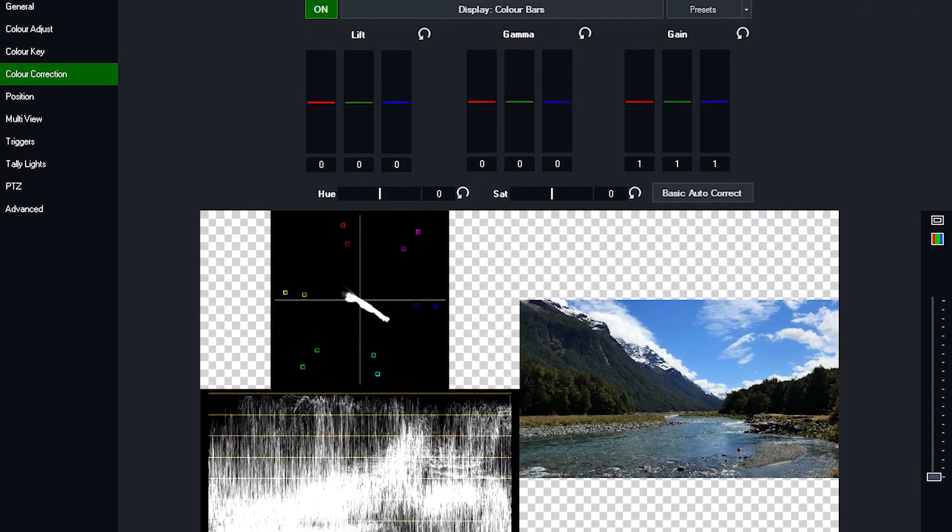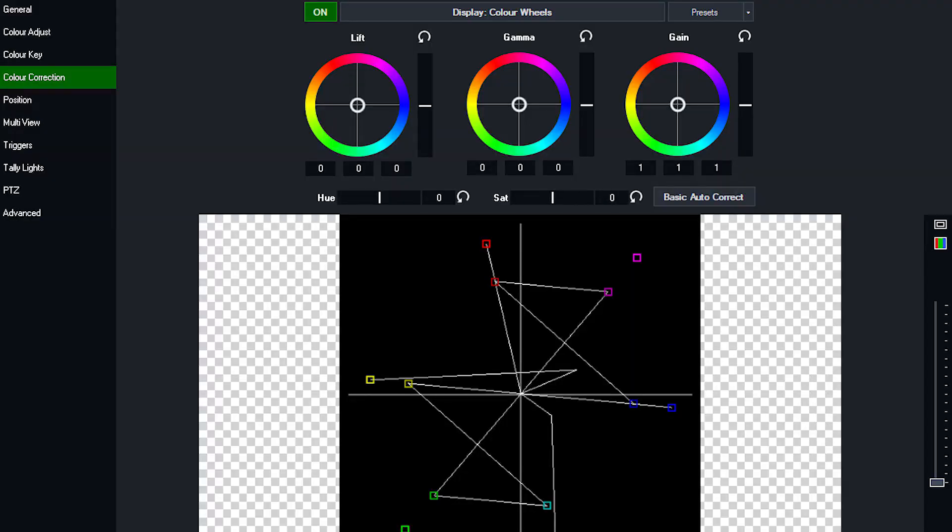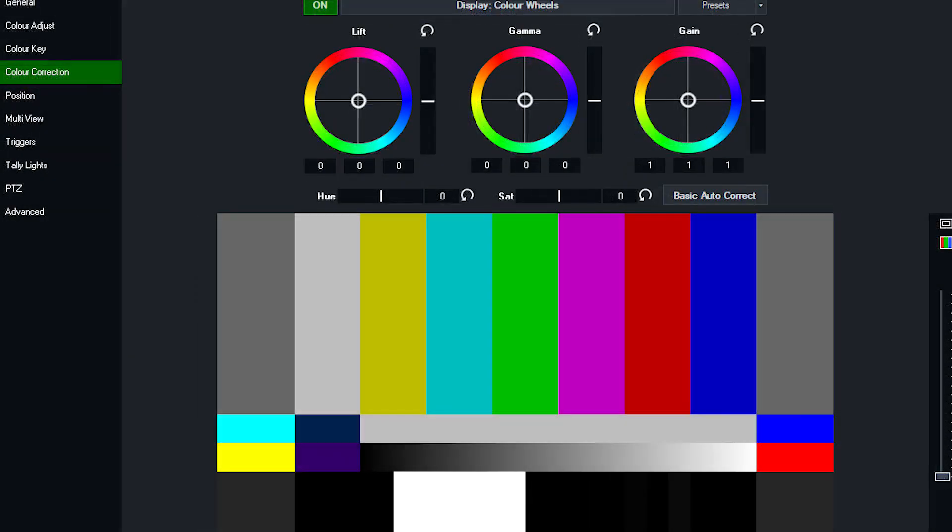What are we able to control, and is it based on individual inputs or just the output? You can color grade any source in vMix, whether it's a camera or even a video clip that you need to touch up. You can also grade vMix Call shots — which we announced last year — so even if a guest is using a webcam to come into your show, you can make sure it looks and matches the rest of the cameras in your production.